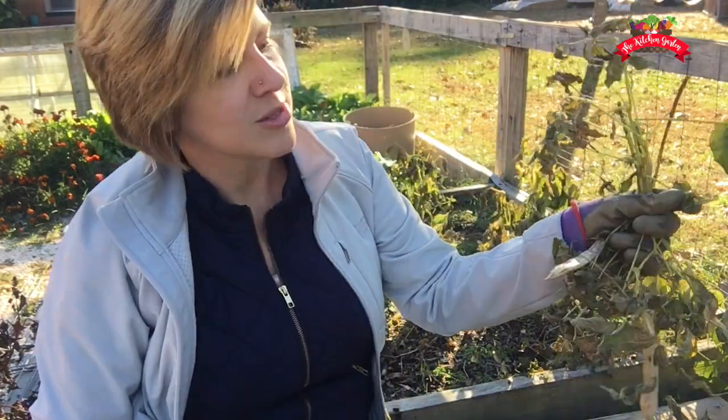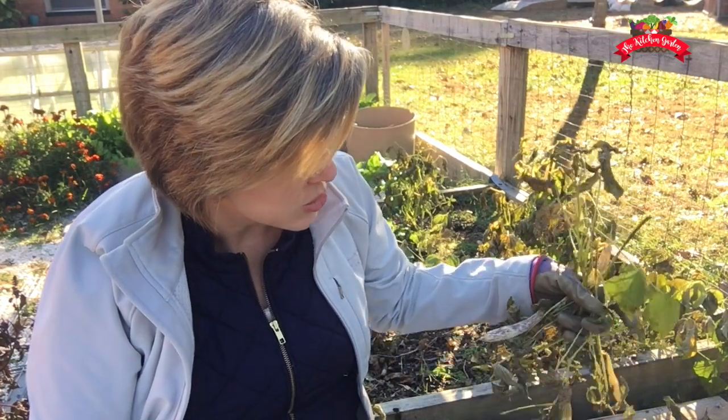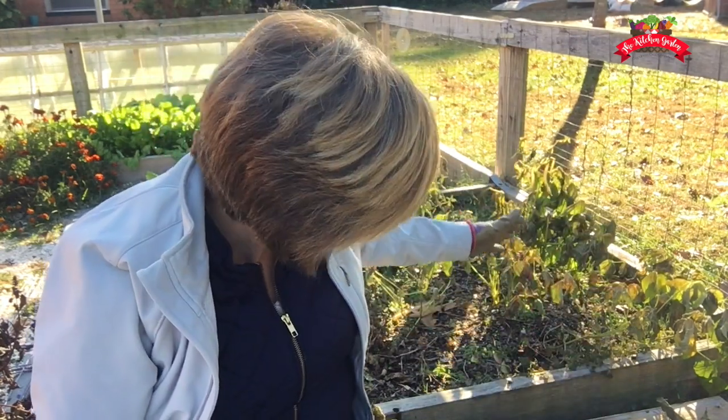Some of their stems are a little mushy because they've now frozen at least once or twice. So what's the difference between pulling them up and not? When you leave the roots in the ground, it gives the organisms — your worms, things like that — something to feed on, which is a good thing. But I don't think your soil is going to be compromised if you decide to pull the whole plant up. It's really just a matter of preference.